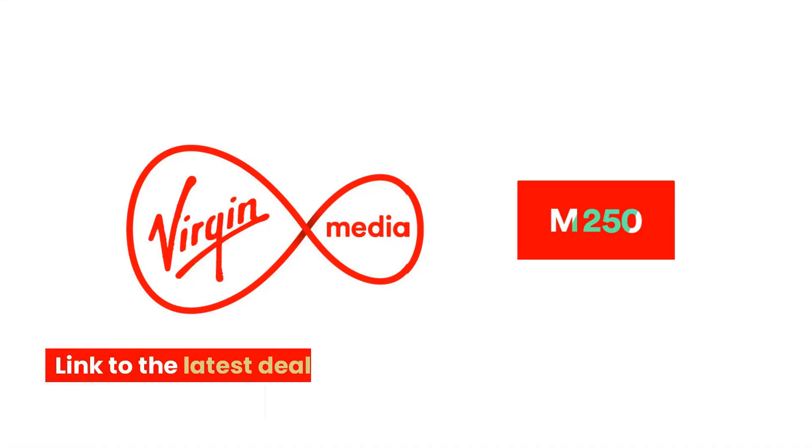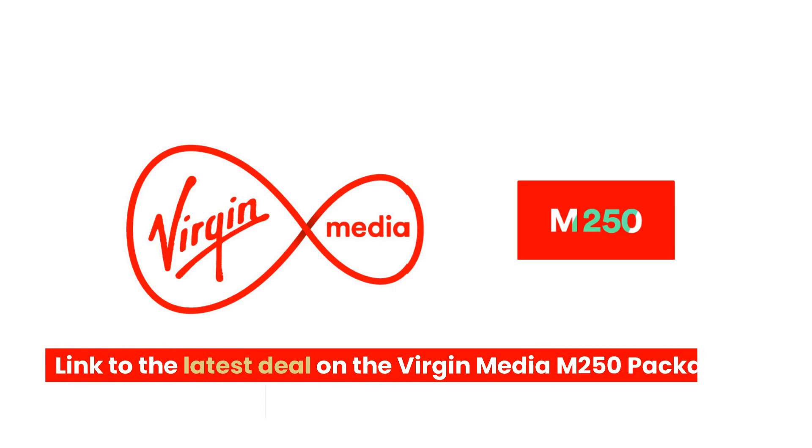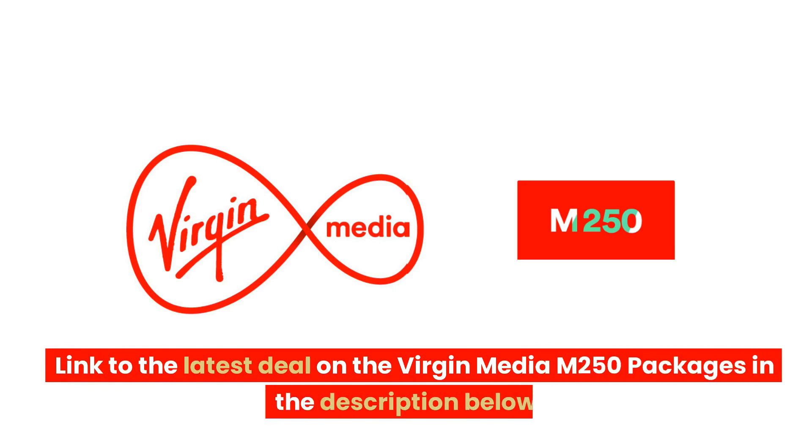I hope you have found this video review useful. Check out the description for a link to the latest deals on Virgin Media M250 packages. Thank you for viewing, and be sure to hit that like or subscribe button.